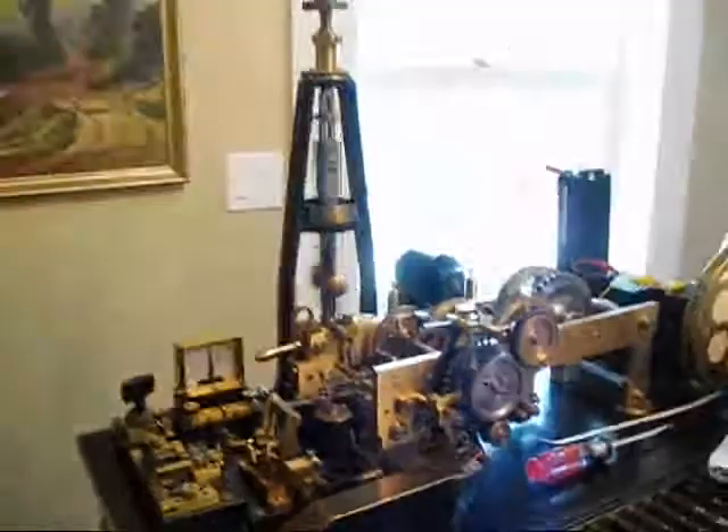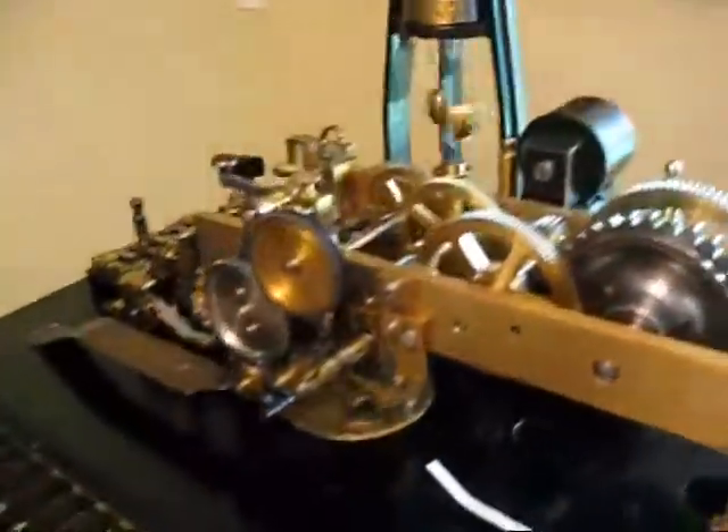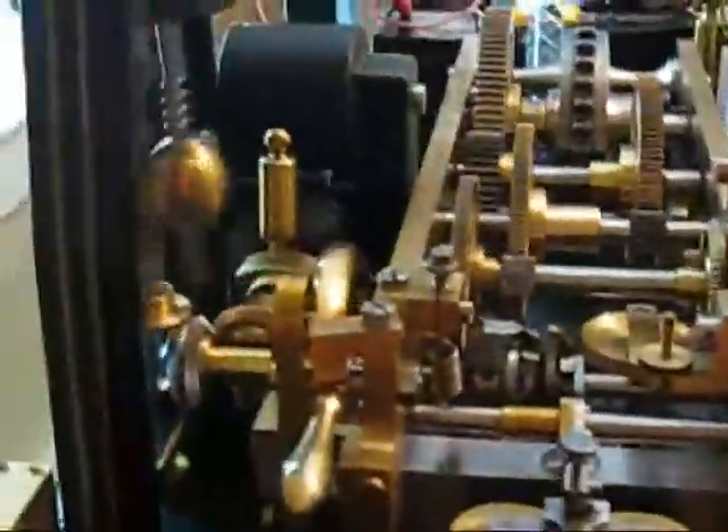And here is the Hughes teleprinter, printing telegraph, running in its proper direction. Do I dare press a key? Let's see. I've got to do more research on this, but she's running.